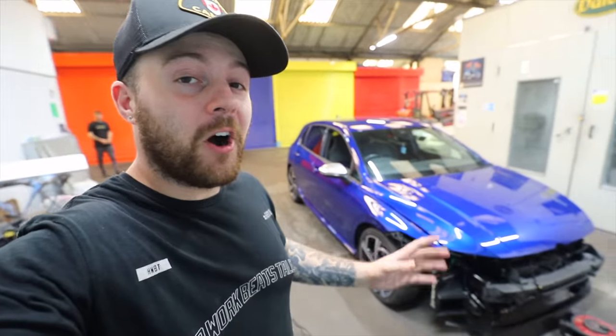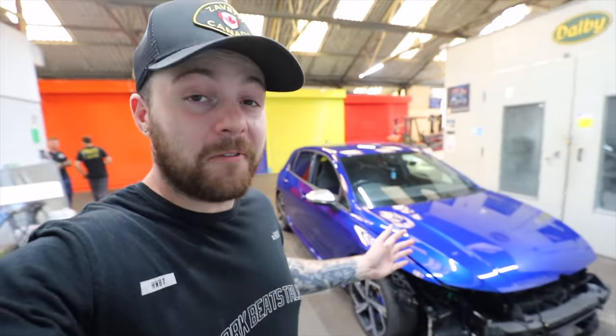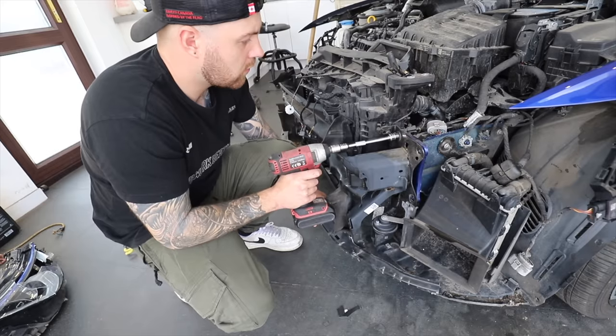Behind me right now is my Mark 8 Golf R, which in the last few videos we have spent rebuilding, but I'm still yet to drive this car. But I'm sure that won't take too long, because we've already done a lot of work on this crash damage Golf R, which I bought from an eBay listing.